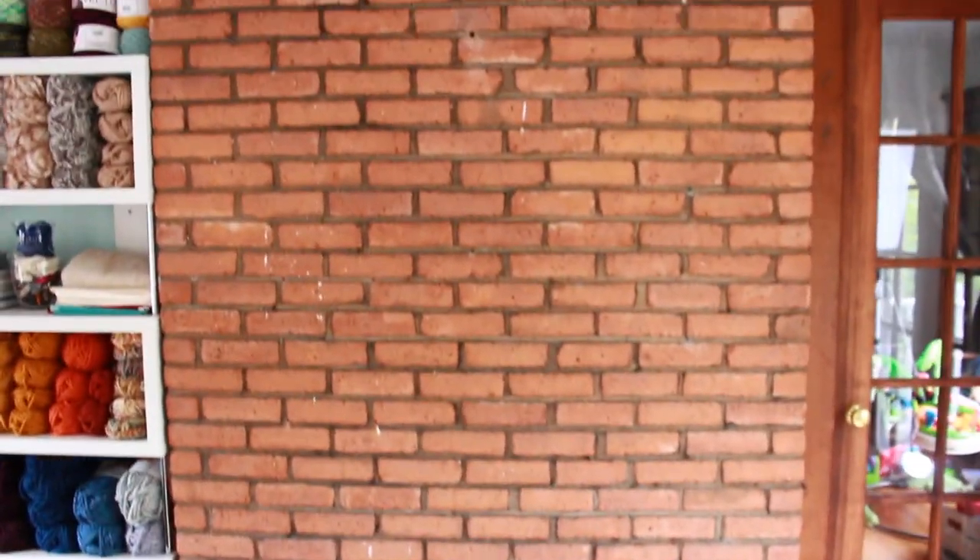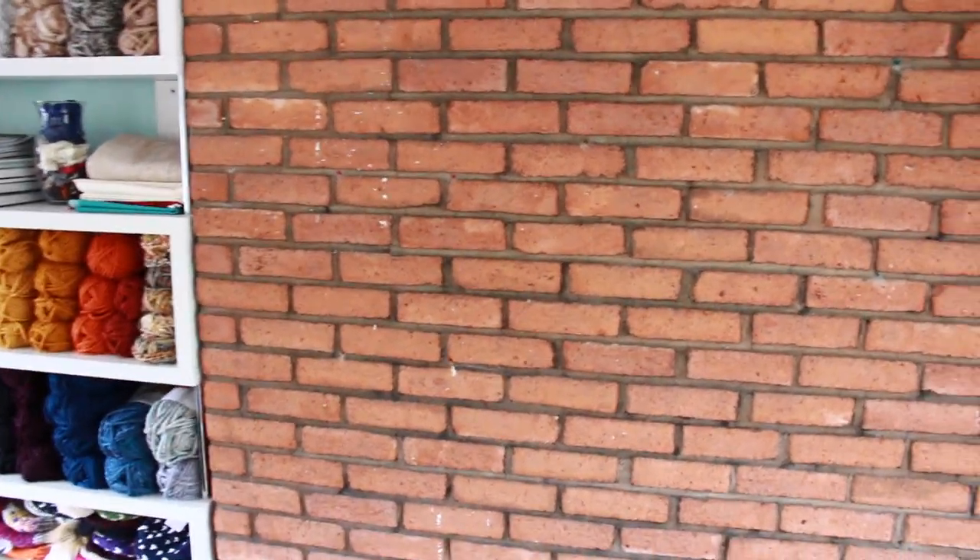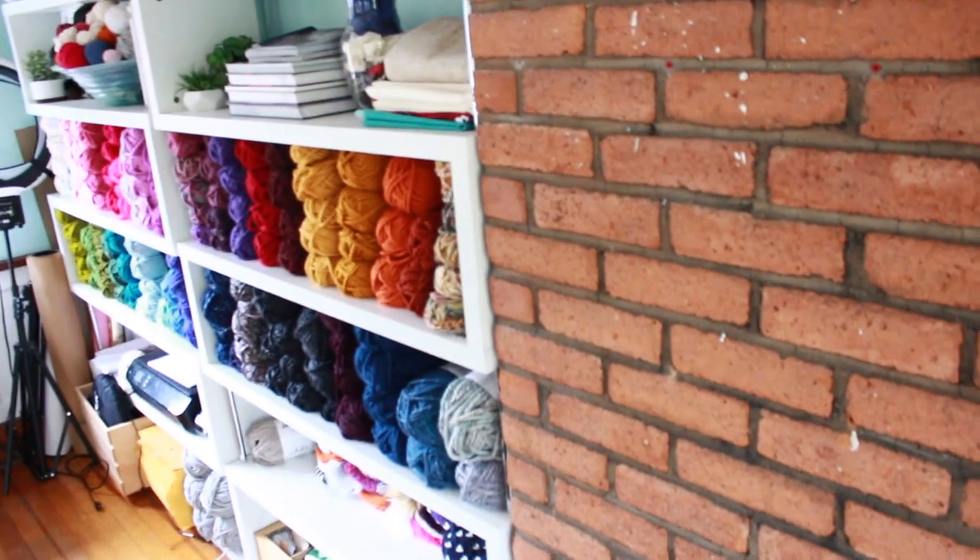And then here is the brick wall that I plan to use as my backdrop for my photos. I'm going to spruce it up a bit — I'm not going to paint it white, but I am going to add some things to it to make it more of a feature wall. I haven't done that yet, but I'm getting the stuff to do that.